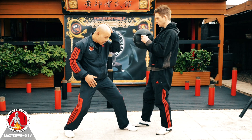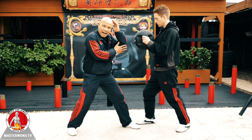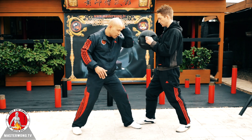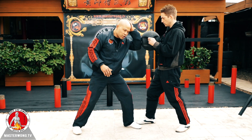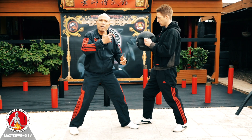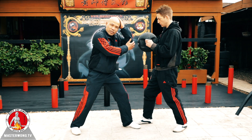All these movements — the principle you're using is the same. Because you are conditioning now, but the problem is you're hitting too hard and it's hurting you, so you cannot use full force and your framework is out. Just go within your range, otherwise you only condition one bit at a time.